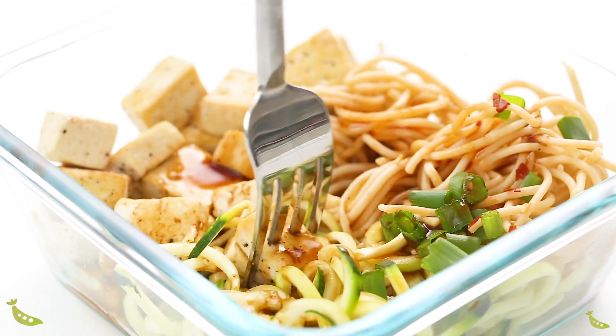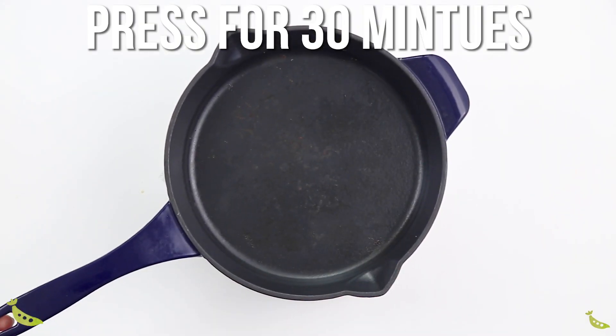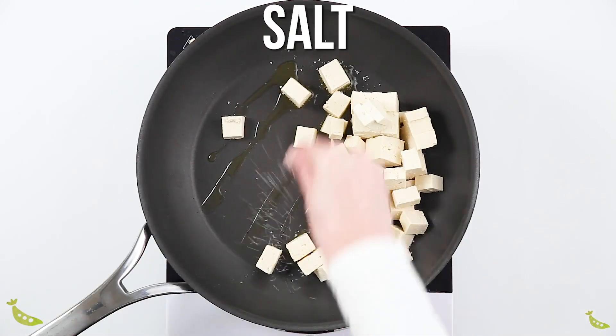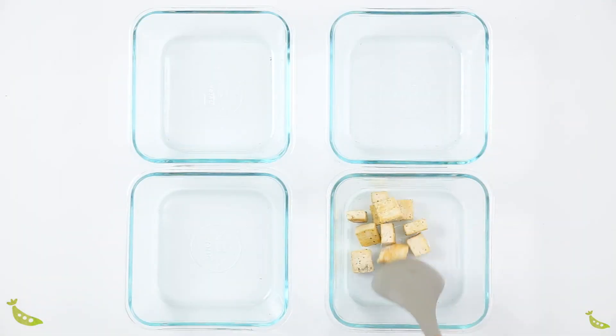Our next recipe is a spicy tofu noodle bowl. I'm going to show you how to meal prep it, but it works great as a dinner option as well. Start with a block of extra firm tofu and press it for at least 30 minutes. Then cut it into cubes and fry in olive oil with salt and pepper until lightly golden.